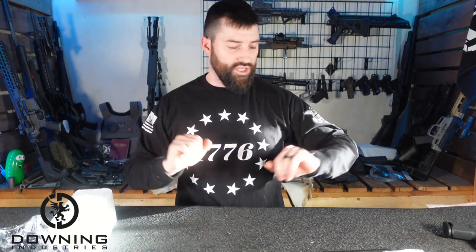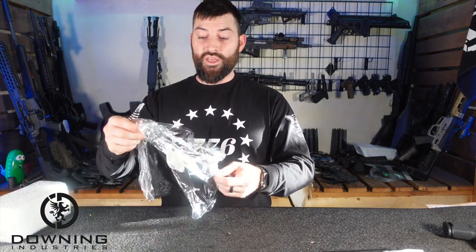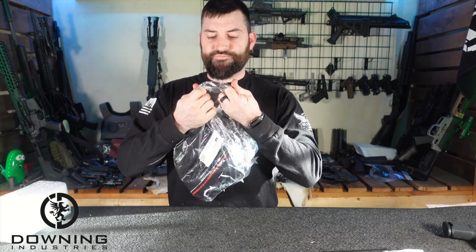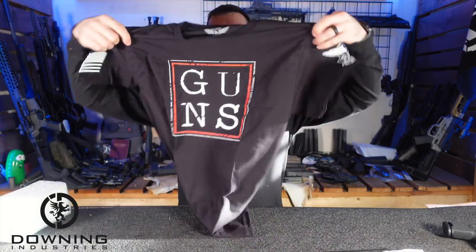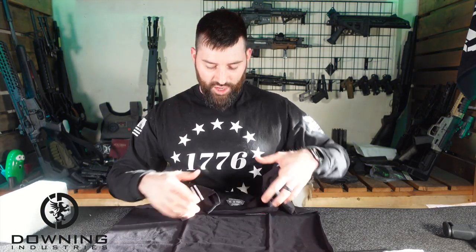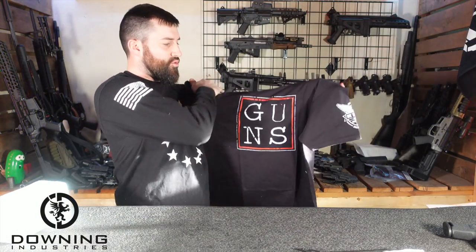Let's set the holster aside and get into some other stuff because they do other things. They make shirts — this is a long sleeve from them. This is another shirt, a short sleeve this time. They make some that are a little bit more out there, bold statement kind of stuff, and some that are more subdued. You can go look at the stuff they have to offer.